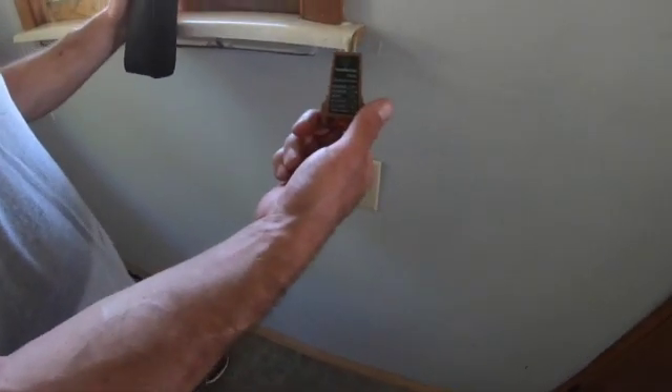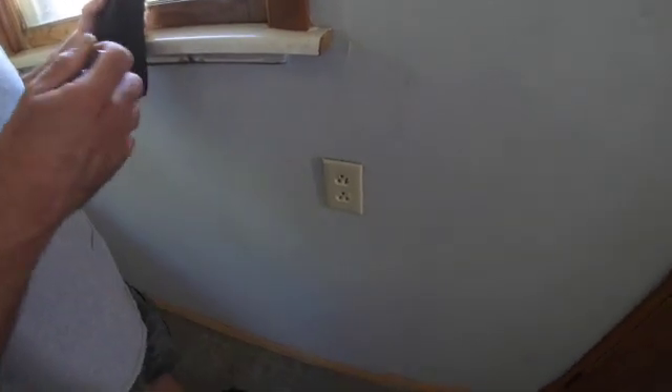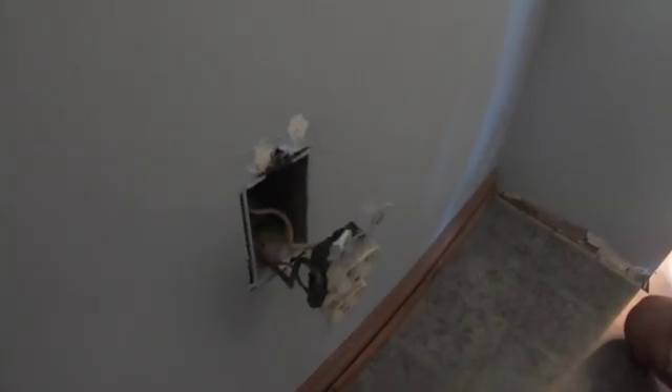We're going to show you how quick it is to fix those. This is one of the switches that said the hot and neutral was reversed. Sometimes your home inspection will say reverse polarity, but basically what it means is the black wire should go to the gold terminal. This one's on the silver, and the silver is the neutral side of the plug - the neutral wire should be on the silver side. You can see this one's on the gold, so the fix is really simple: we just need to unhook and switch those wires to the other side.